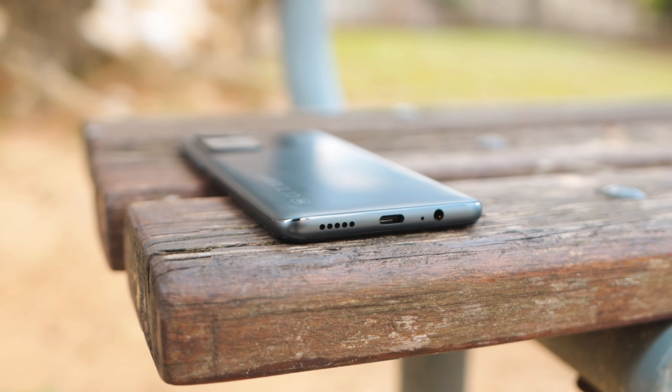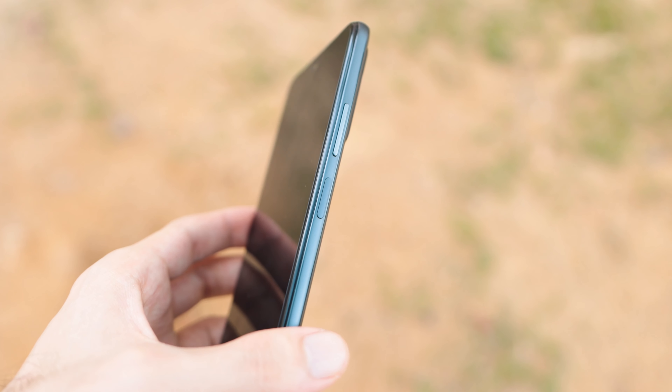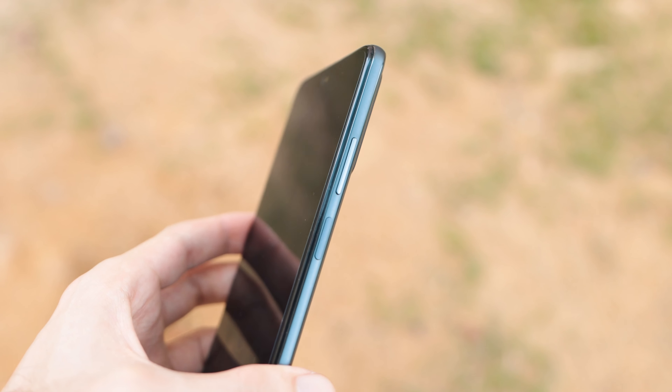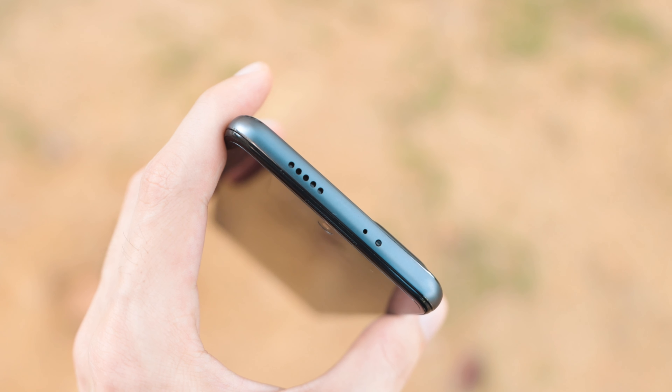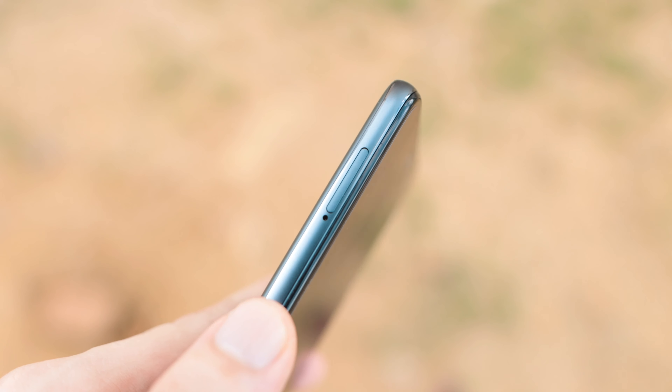Let's talk about the ports. At the bottom you get the USB Type-C, a bottom-facing speaker, a microphone, and the 3.5mm audio jack. On the right side you've got the power button that doubles as the fingerprint sensor, as well as the volume rockers. Up top you've got the top-facing speaker as well as an IR blaster — we like that it's still carrying forward. And on the left you have the SIM card tray.